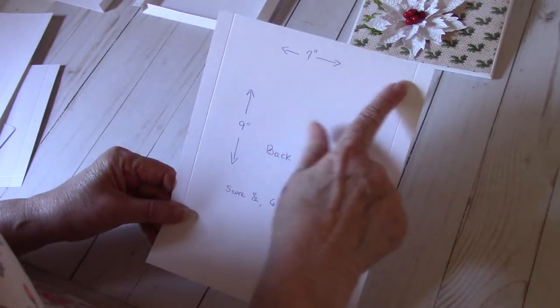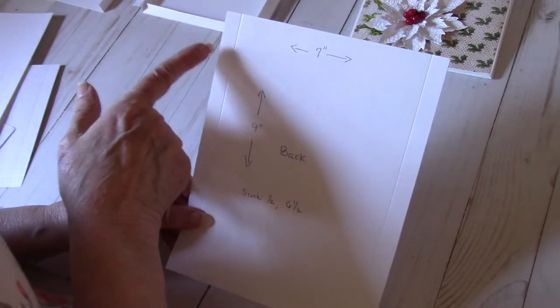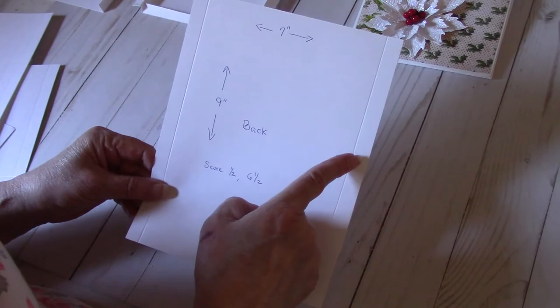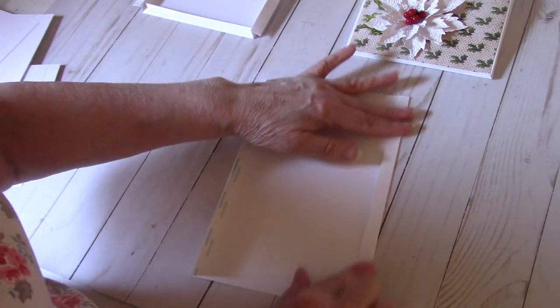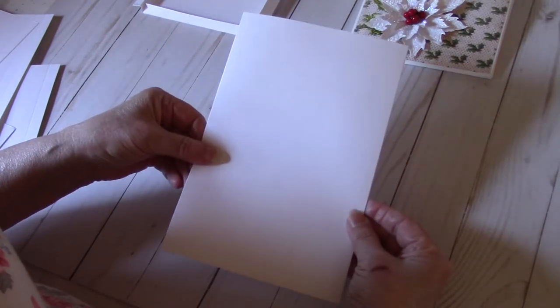For the back, you're going to cut a sheet seven inches by nine inches. You're going to score at one half inch and six and a half inches. You're going to fold in and fold in towards the center. So that will be your back.